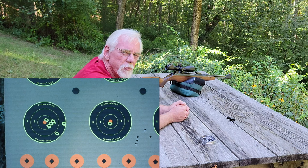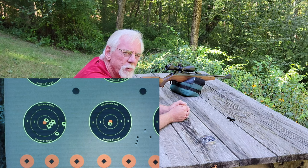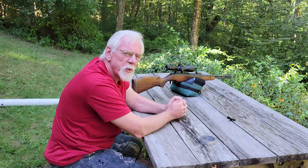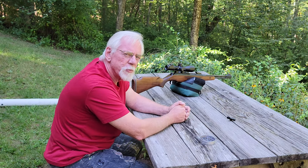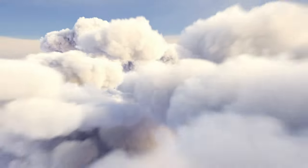If the scope's hitting left, adjust it to the right. If the scope's hitting high, adjust it down. Just as simple as that, folks. I want to thank you all for stopping by the Pellets and Pistons Airgun Channel. If you haven't done so already, please subscribe, hit the bell if you'd like to be reminded of future videos, and by all means give me a thumbs up if you enjoyed this one. Thanks again folks, have a great day.